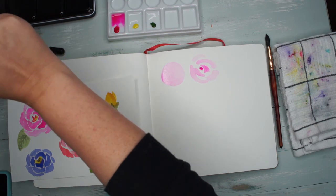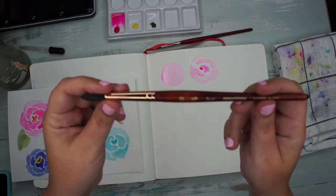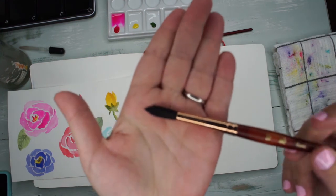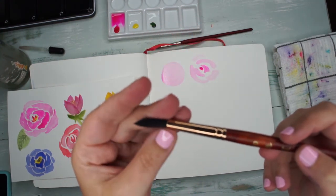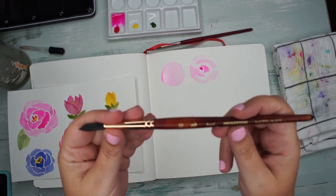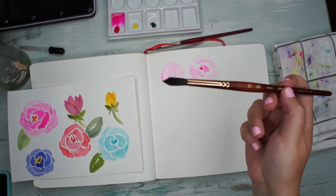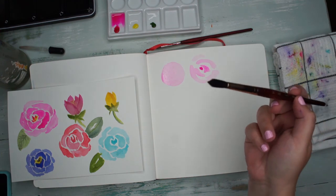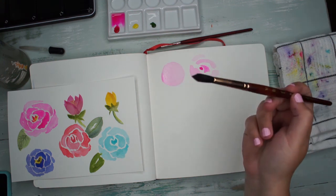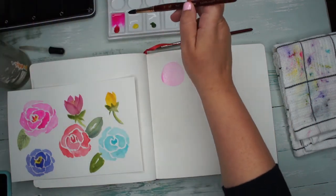Just by swapping brushes you will instantly improve. This is a Princeton Neptune in a size 10 — it's much fatter and holds so much water. It's a synthetic squirrel, and it's a very nice brush and not very expensive. I think I paid about ten or twelve dollars for it, which feels like a lot when you're first starting, but this brush is so versatile. It's not the best out there, but it's pretty good.